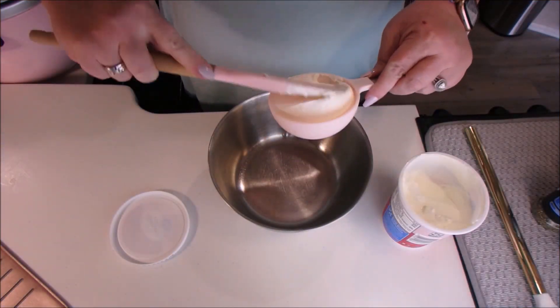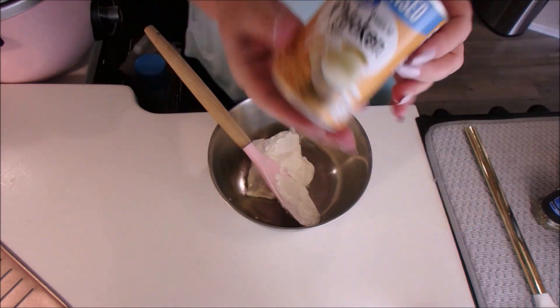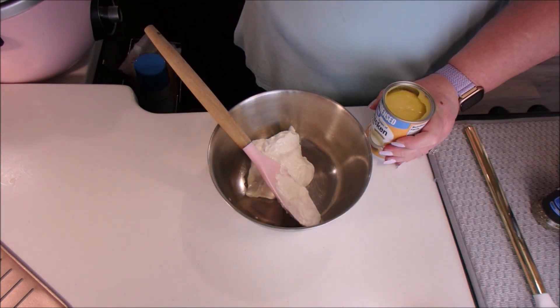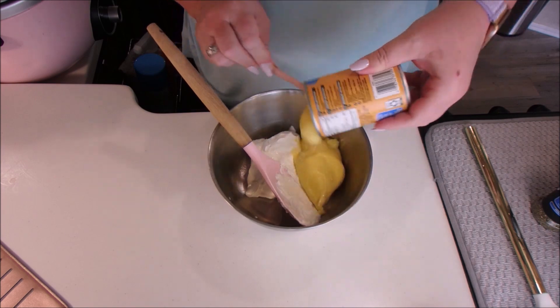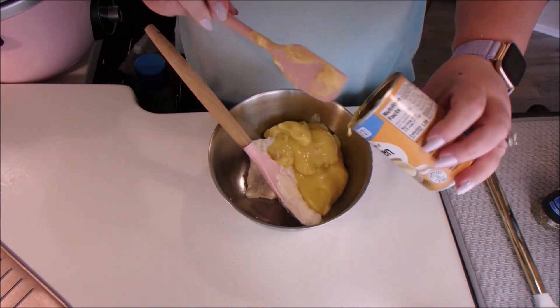For this slow cooker meal we're going to have two bowls that we prep before loading up the crock pot. In this bowl we're going to put in our sour cream, cream of chicken soup, pepper, Italian seasoning, and paprika, and then stir everything together.